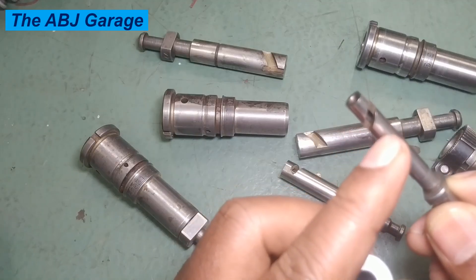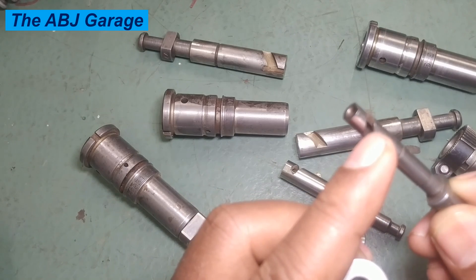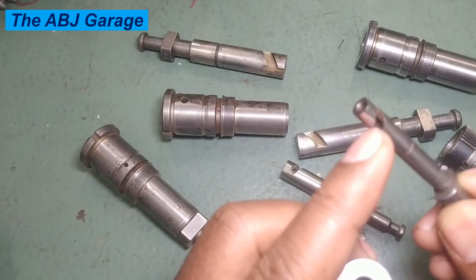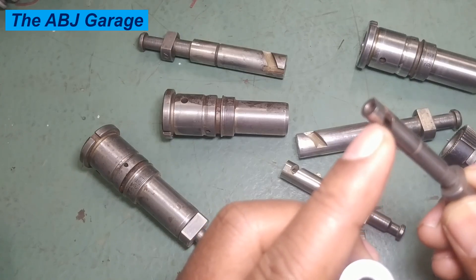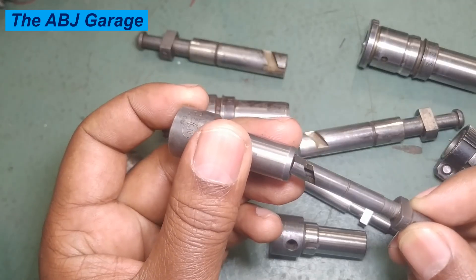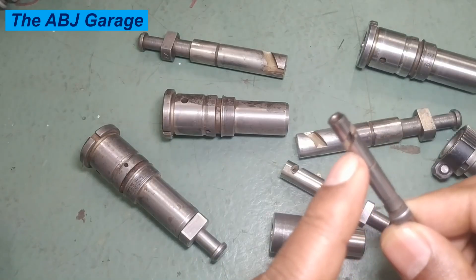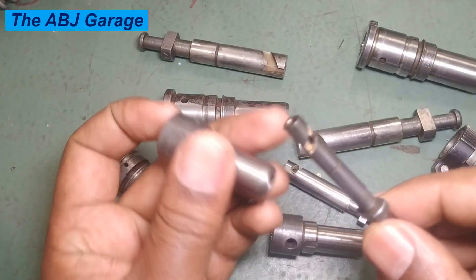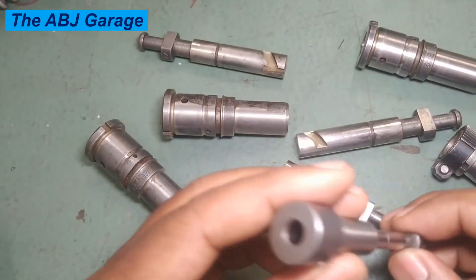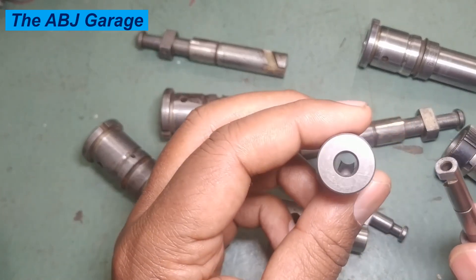The cylinder surface must be very smooth. Also check the helical surface — this is the surface used for metering the diesel fuel. Check for any worn edge on this helical surface, as it will affect diesel fuel injection volume and fuel metering. Make sure it is a smooth cut with no chamfer and no worn edge. On the barrel, check for any scratch or scoring inside the bore.